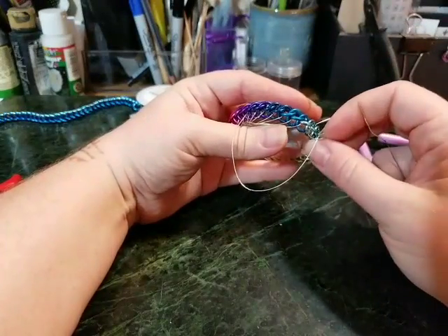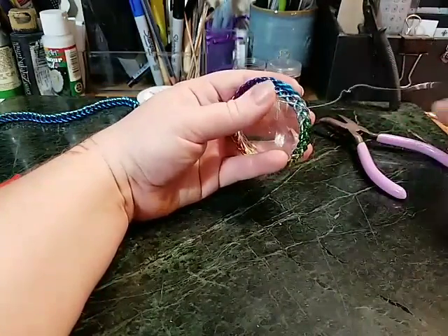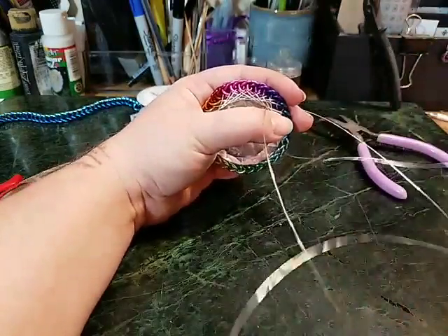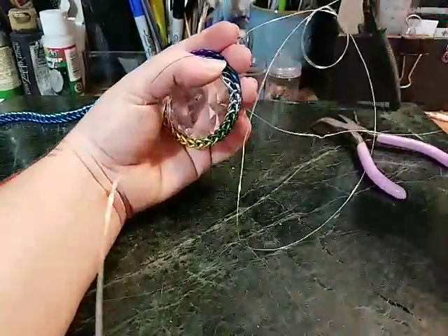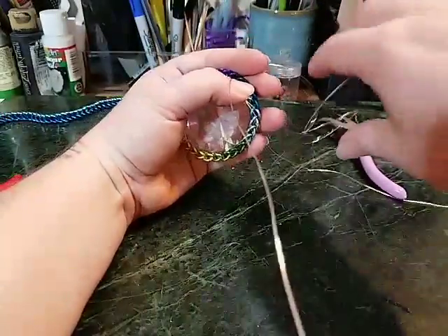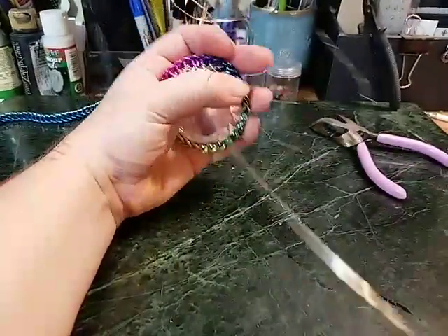See, if I had pulled too much harder that would have become a kink, but we can just take it and untwist it out. I try to avoid those happening as much as possible, but it still happens sometimes. Just be patient with yourself, be patient with the wire — you've got this.